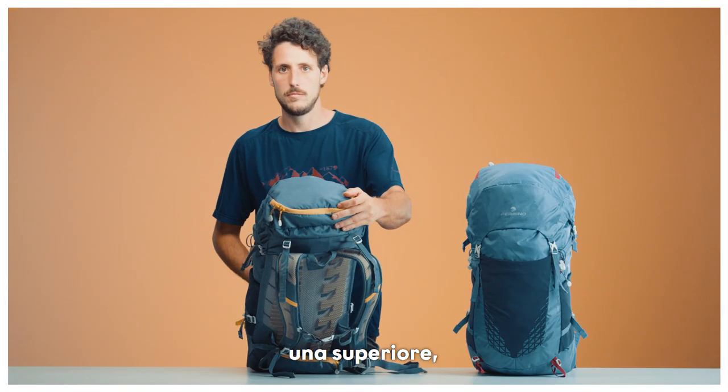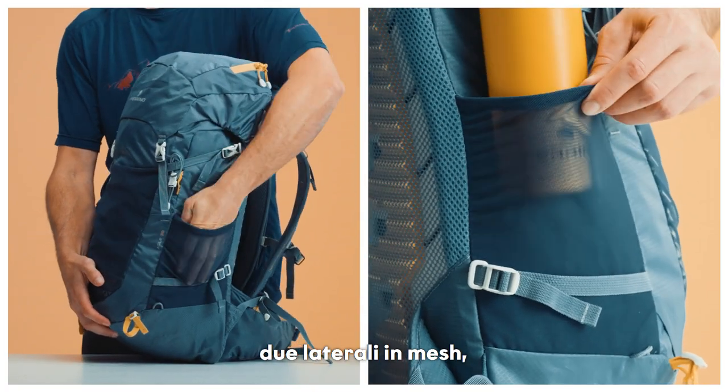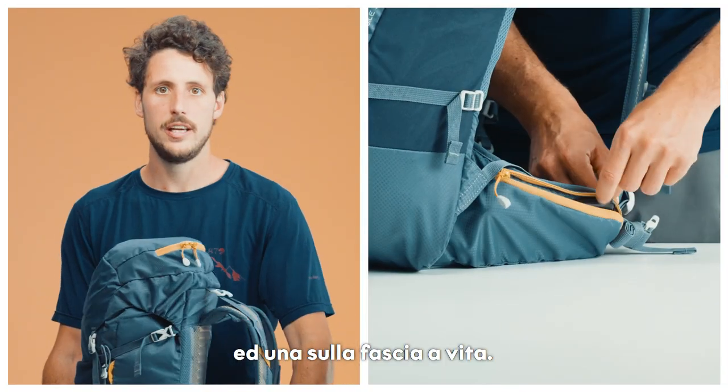two on the sides, also in mesh, and one on the hip belt.